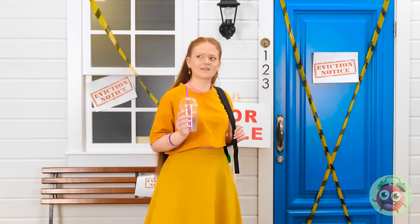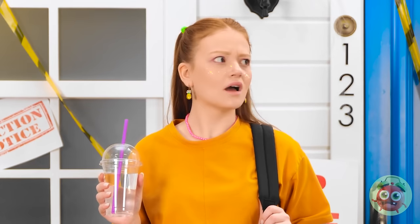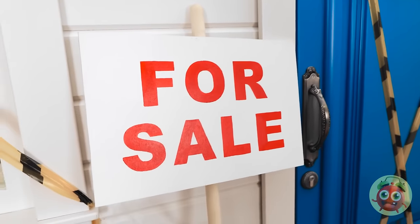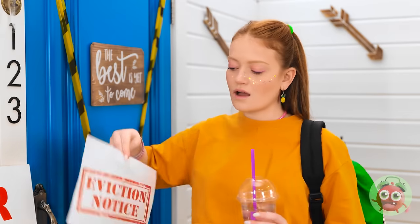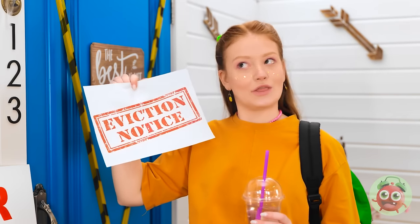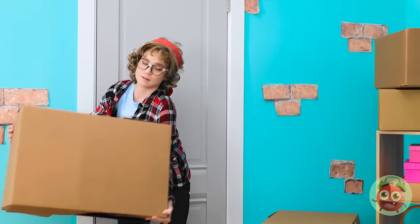I don't remember these decorations. What happened here? The house is for sale? How? We're being evicted?! What is going on?! That's not gonna happen! We have so much junk. Okay, what's next?